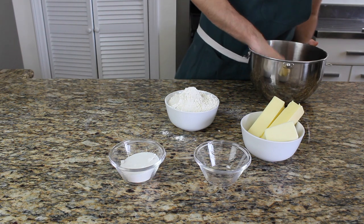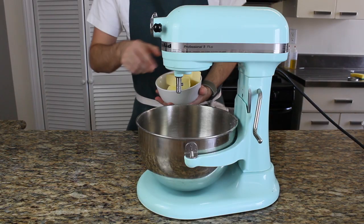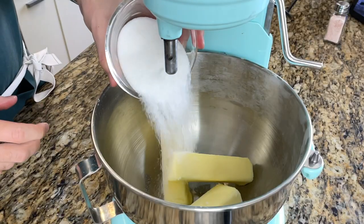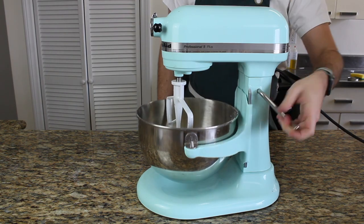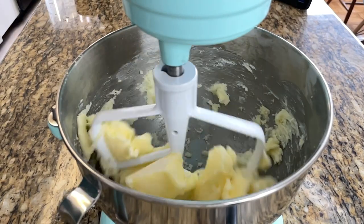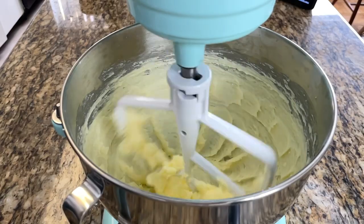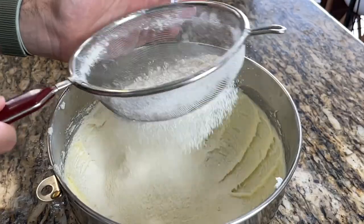Use a different bowl to strain the flour — not the stand mixer bowl, because you'll need that right now to mix the butter and sugar. Cut the butter into small chunks, don't put the whole thing in at once. If you don't use salted butter, add 1 tablespoon of salt now. Mix on low to medium speed until it's nicely softened and a little foamy.